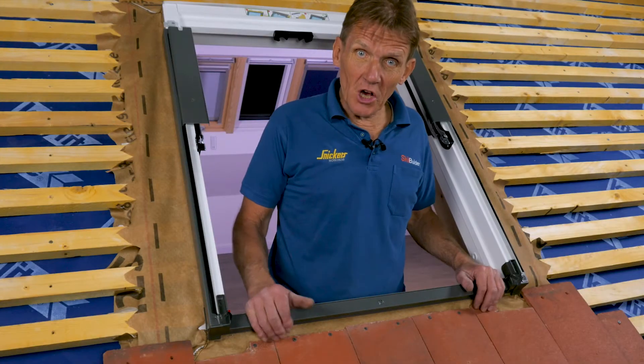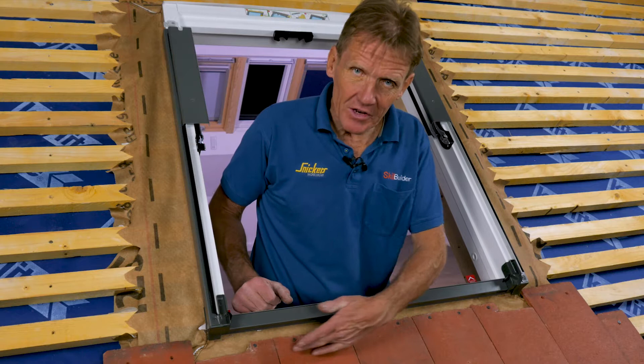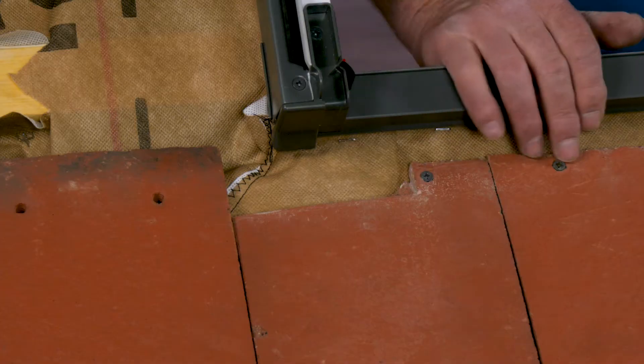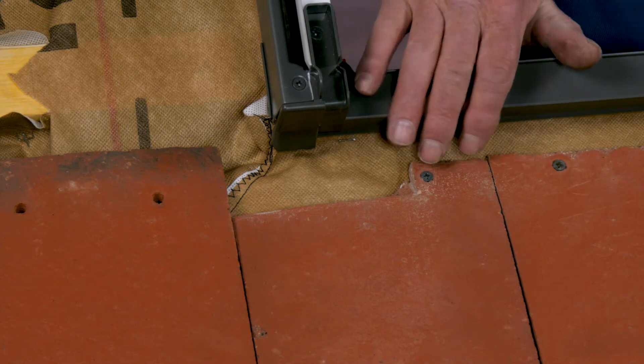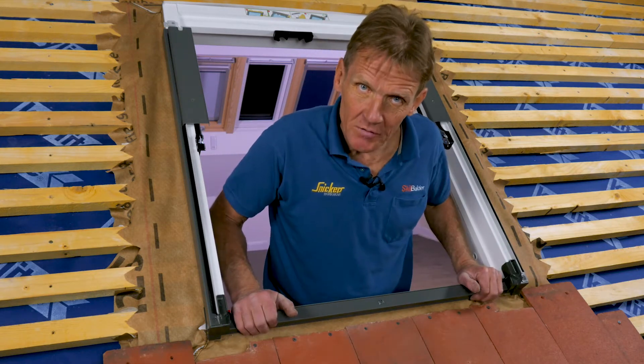I've put a few tiles on the roof and I'm ready to put in the first piece of flashing, which is the bottom apron. You'll notice that I've cut the nibs off these tiles and secured them to the batten. I've screwed them here — you would normally just nail them — but because this is a training rig we prefer to use screws. The important thing is to make sure they're firmly fixed before you put the flashing over the top.